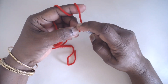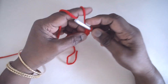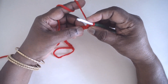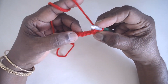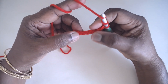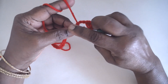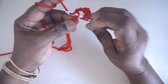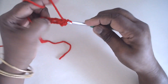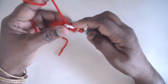Single crochet in the second chain from the hook, then skip 4 and make 9 trebles in the fifth one. Yarn over twice — 1, 2, 3, 4 — and in the fifth one make 9 trebles all in the same stitch. This is in US terminology.